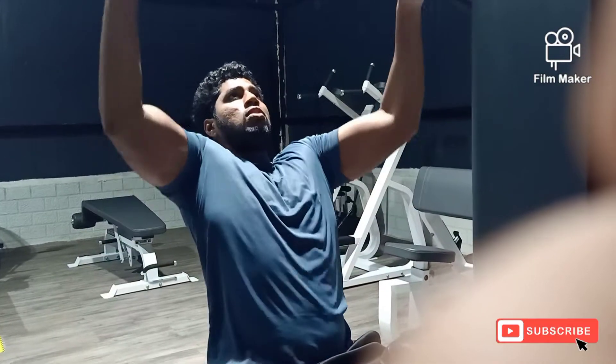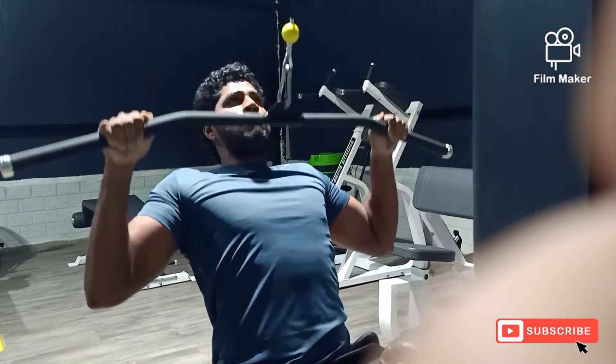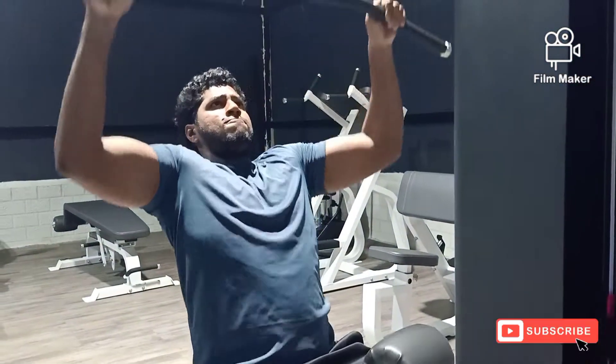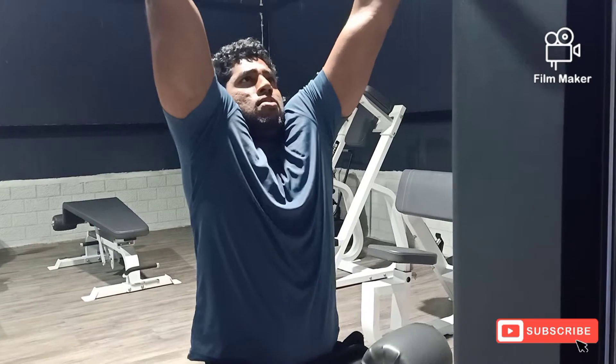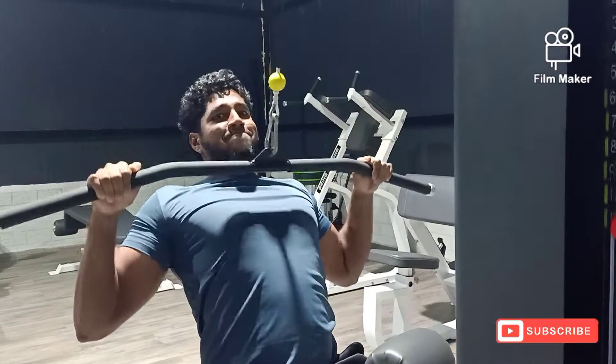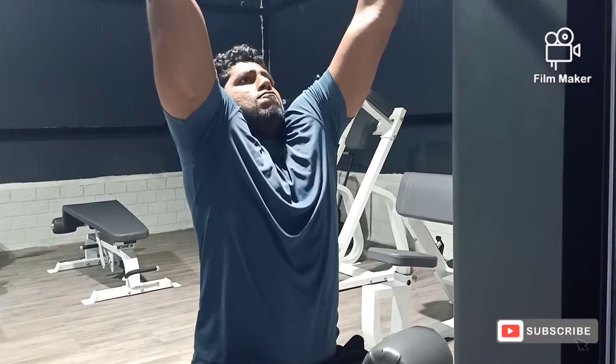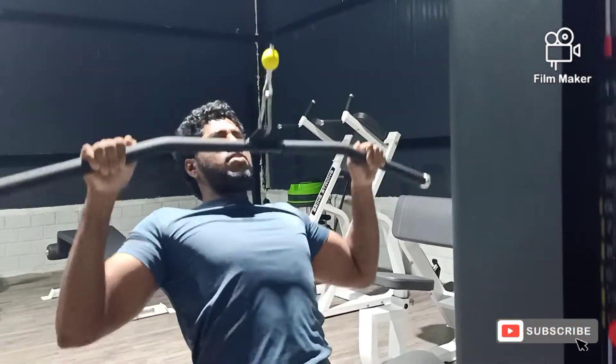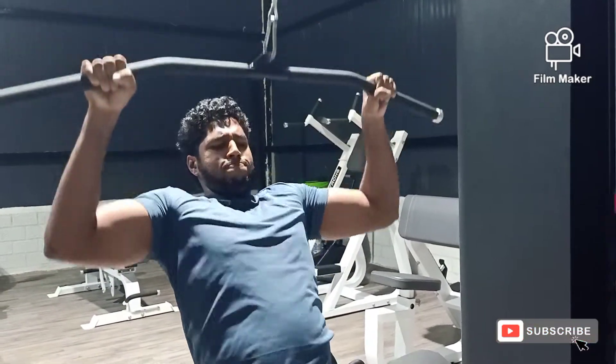In the first variation, we are starting with some lat pulldowns of 12 reps. This is a high volume workout, make sure you hit each variation at least 4-6 sets. The rep range is around 20 to 8 reps, increasing the weight in every set.